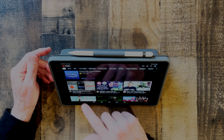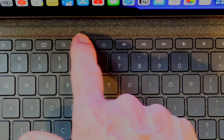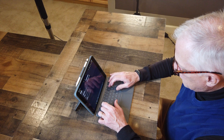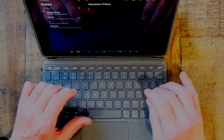The Logitech Combo Touch is a case as well, so you get some protection. You can also detach it from the keyboard and use it as a stand when watching videos — super useful and clean looking. Unlike the much more expensive Apple Magic Keyboard, this keyboard comes with a row of function keys at the top. You can control screen brightness, search for and open apps, control the volume of videos or music, and put the iPad to sleep. I like the typing experience — Logitech has a long history of making keyboards and it shows.